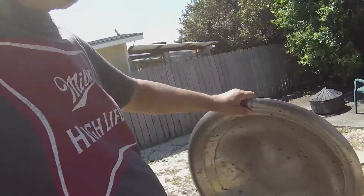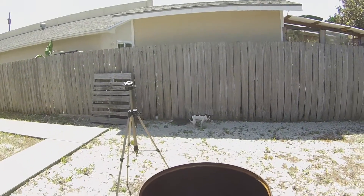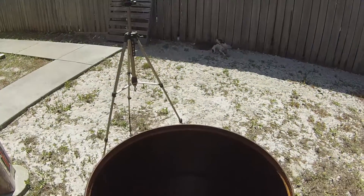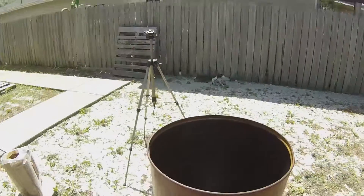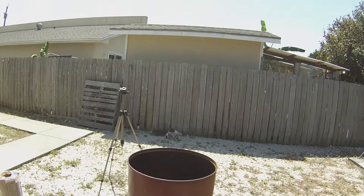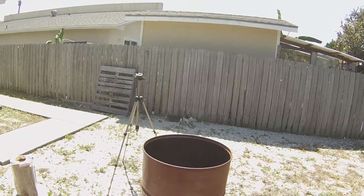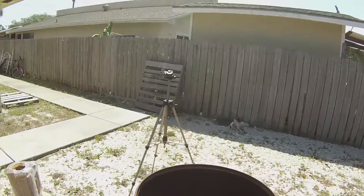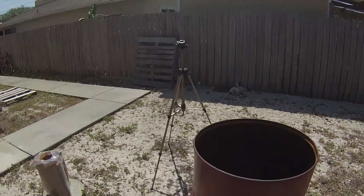I did find a Weber grill — an old one that a friend of mine is going to give me the top to. And inside the grill, we're going to burn it today. He is going to give me a Weber grill top, and he also has one of the grates too, so we'll be able to put one up in there. I'm going to have to buy another one.